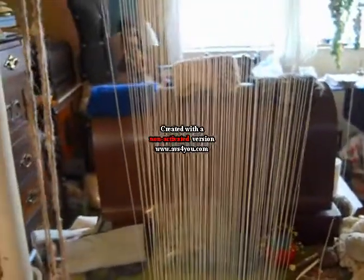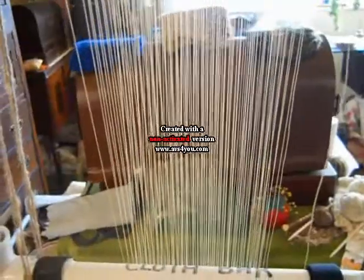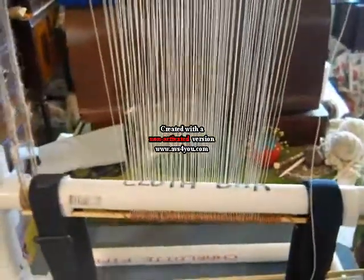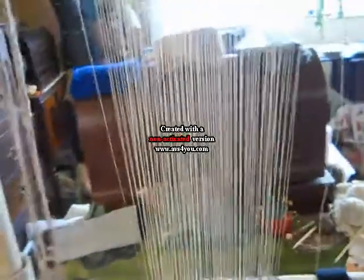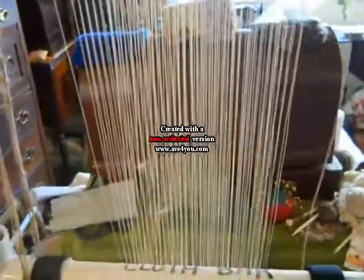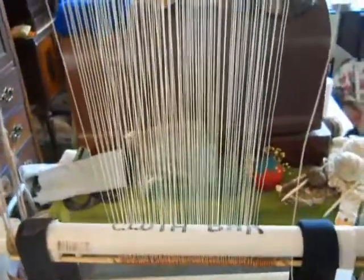I have also used this loom for sumac tapestry weaving, traditional heddle weaving, regular tapestry weaving, and now bead weaving. So this one loom can do just about anything — it's not pretty because it's made out of PVC pipe, but it's very versatile. It's portable, it's light, and it would be great for workshops.